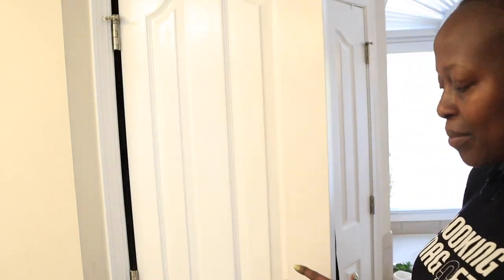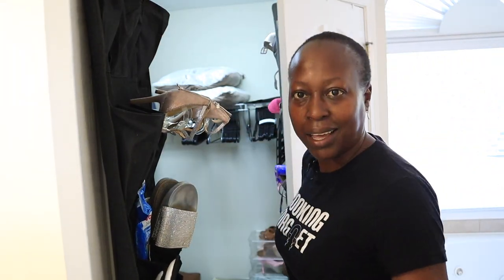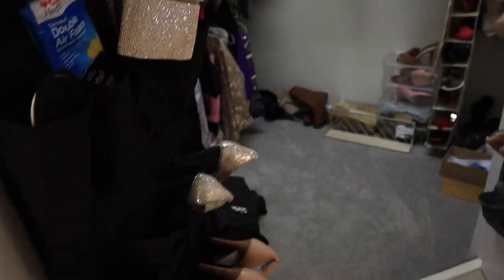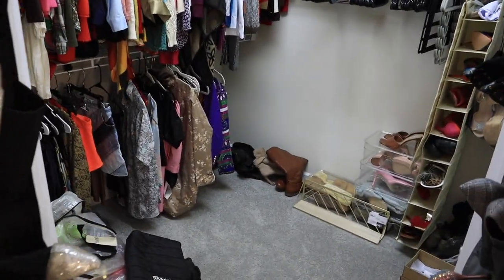So I just want to show you this closet that I'm going to be redoing. I'm going to open that for you — don't judge what's inside right now. So as you can see, there are two double doors here. Right now I have some shoes here. I love my lovely bathtub. I have two walk-in closets; however, this one over here is much smaller than the other one.